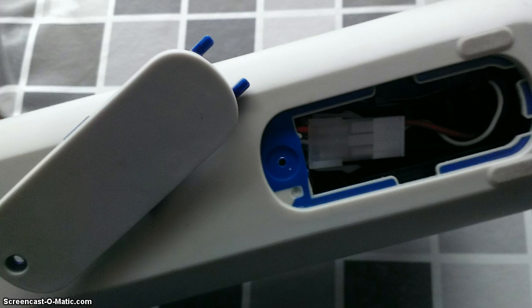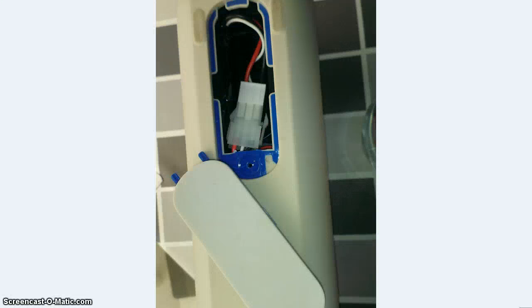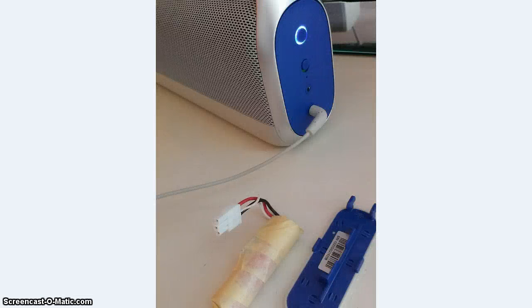Anyway, while I did open this, I wanted to have a better, longer-lasting battery. So I ordered a battery online and disconnected the old one. Oh, and by the way — the boombox also plays music with the battery taken out.